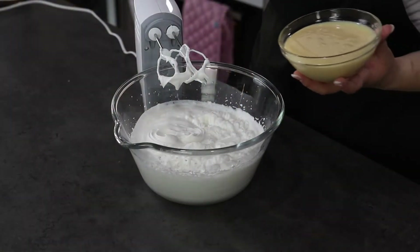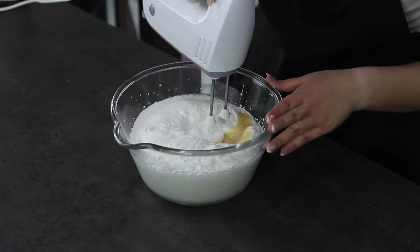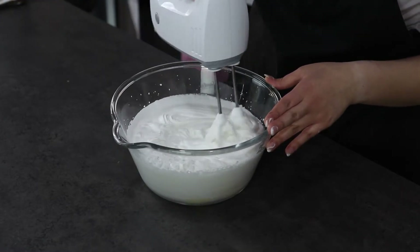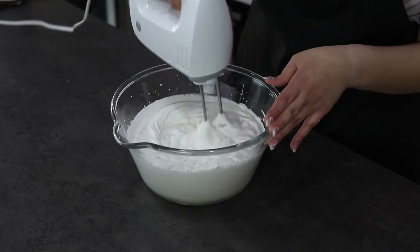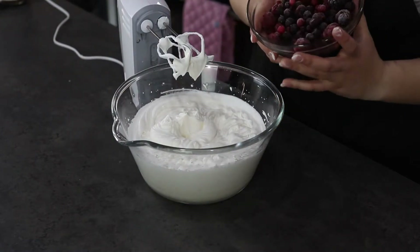My cream is now ready and I'm going to add in the sweet condensed milk. I'm going to give it a mix for about 1 minute until everything is well incorporated.